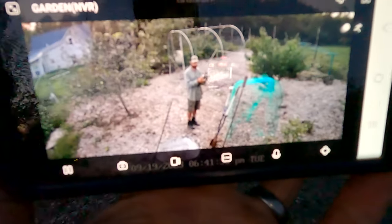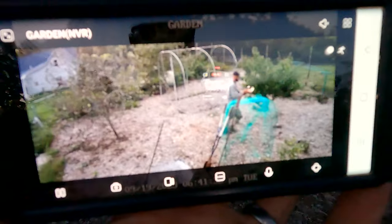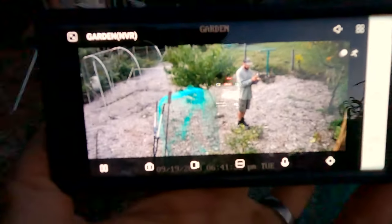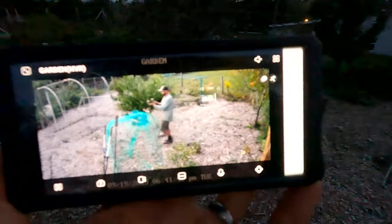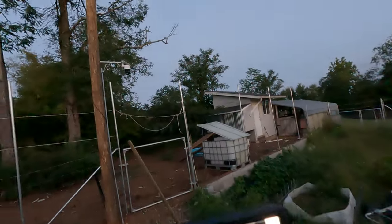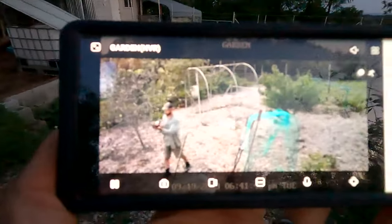That is awesome. This is a setting that makes it pretty hard for somebody to come onto your property and not get seen by the camera and the AI.